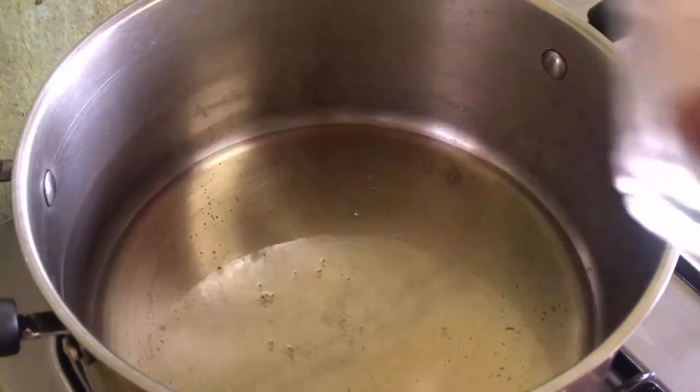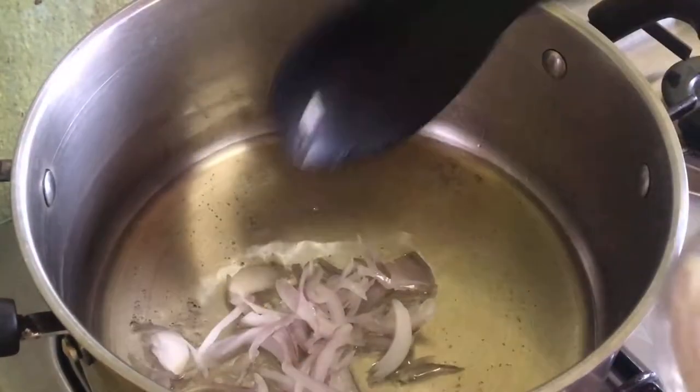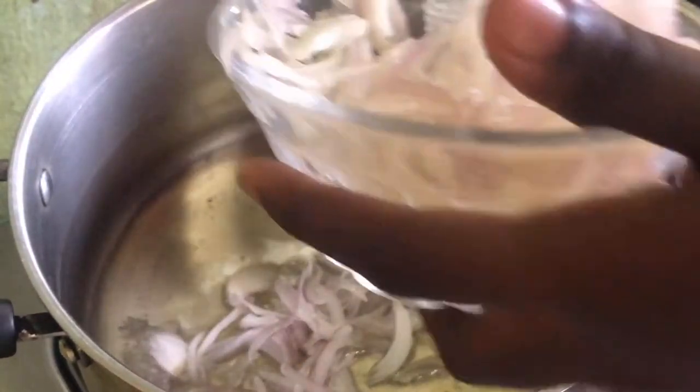In another pot, you're going to add in some vegetable oil, add in the onions, and you're going to sauté the onions for a bit before you're going to add the tomato paste.